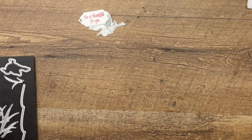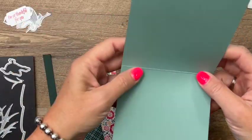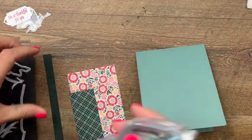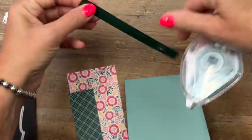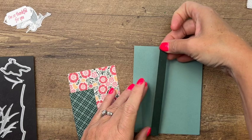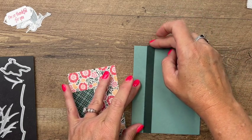Now we're ready to put some of our pieces together on our card base. I have a Soft Succulent card base and I have cut a strip of Evening Evergreen — just a quarter inch or a half inch strip that is five and a half inches. All the measurements for these pieces are on a free PDF over on my blog, so make sure you click the link here on YouTube to hop back over to my blog.